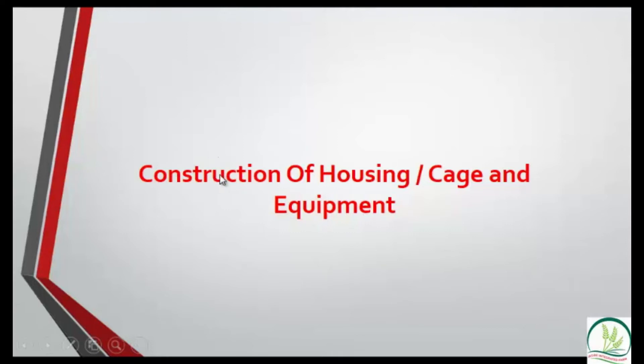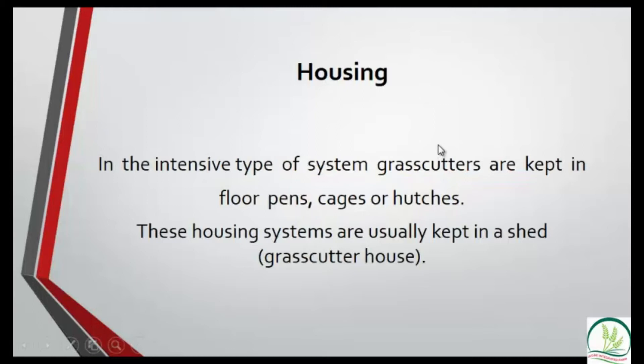We are going to look at construction of housing or cages and equipment used in grass-cutter farming. There are three types of housing systems for the intensive method: floor pens, cages, and hutches. We'll look at each of them, but whatever method you use, you must have a grass-cutter house where you place all these cages, pens, and hutches.